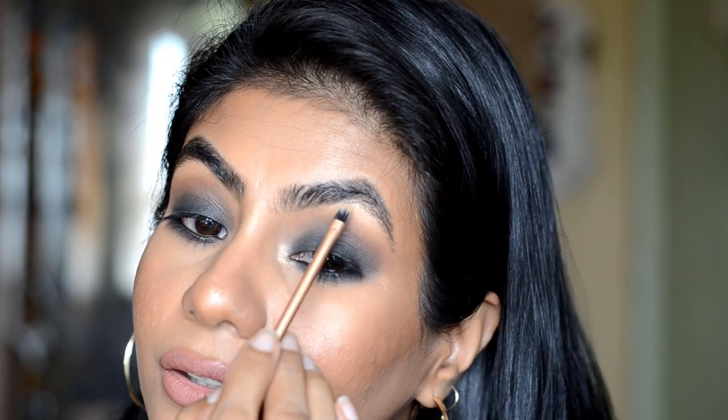This is your easy smokey eyes. I will complete the other eye and be right back. Now if you want to apply eyeliner you can, but personally I don't recommend it for beginners. Curl your eyelashes properly and apply mascara and you're good to go. After that, highlight the inner corners with a small detailer brush using Maybelline Master Chrome highlighter. You can also highlight the brow bone.